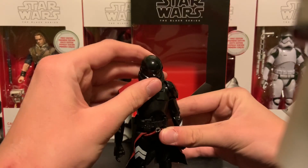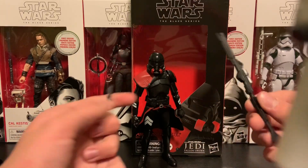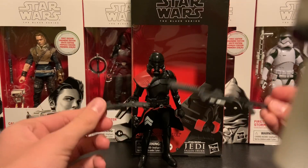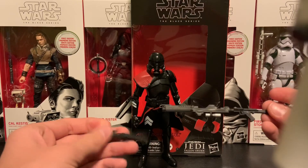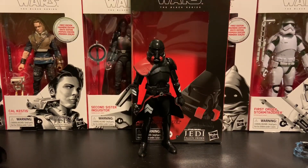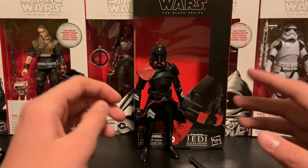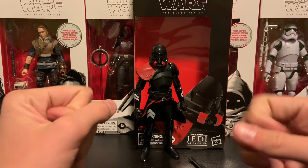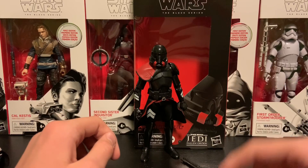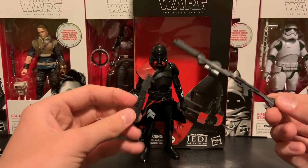My first gripe: it infuriated me when I bought it because I didn't really look at promo images, and it has nothing to do with the actual figure — the friggin' accessories. I'm glad that we're getting some clone-era based blasters for Imperials because it's closer to the timeline of Revenge of the Sith than it is A New Hope. That's cool. But we are missing my favorite accessory. We saw it in the reveal trailer, it looked amazing — the staff with lightning and stuff.